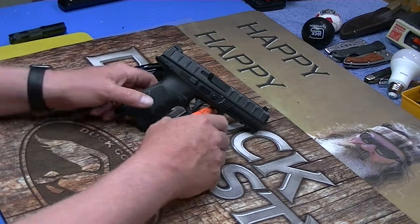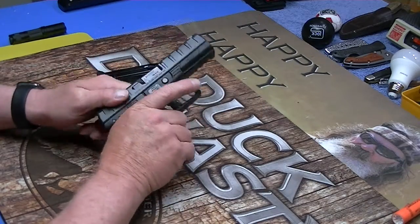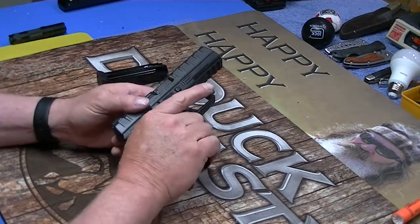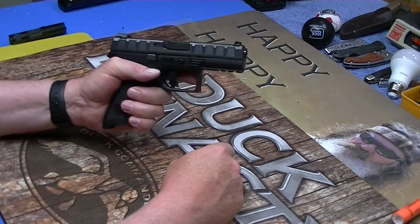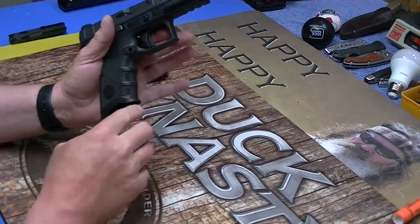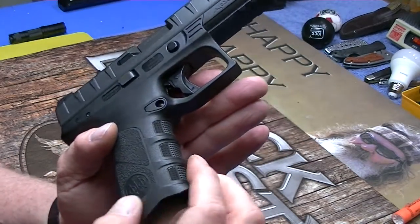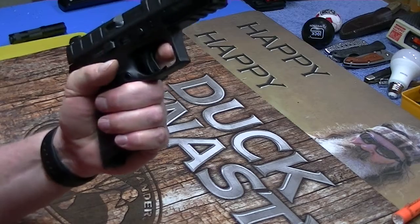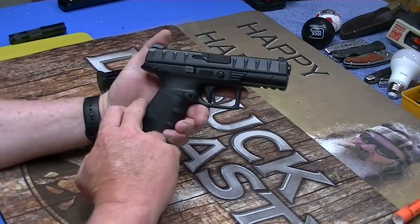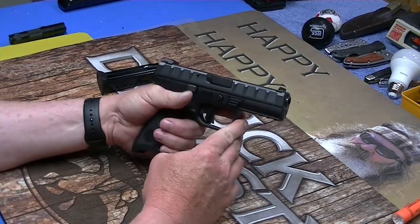So without further ado, this is the Beretta APX. This does not have a magazine in it — firearm is clear. I'm going to tell you one thing: this thing feels really, really good in the hand. It's got some light finger groove bumps right here. They don't really stick out all that far, but in my hand, my fingers fit right in there just fine.